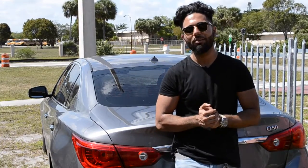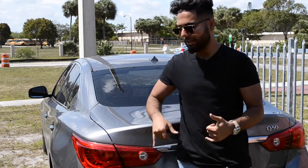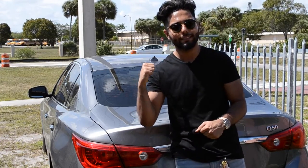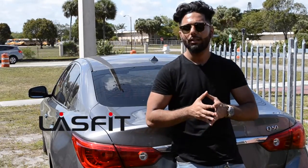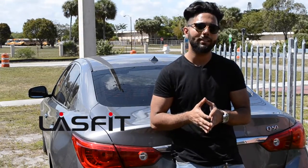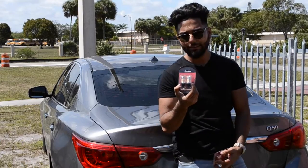What's up guys, welcome back to a new video. Today I'll be showing you how to install LED turn signals on your Infinity Q50 as well as interior dome lights. This video is proudly sponsored by Lastfit.com — they sent me out a care package of their LED turn signals and their LED dome lights.